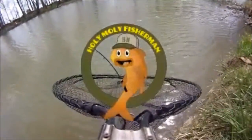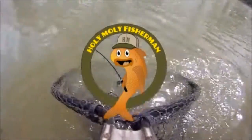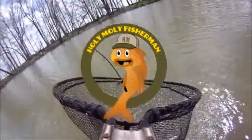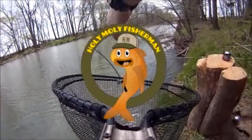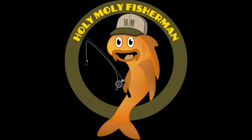I wanted to cast right there. Dude, that is a nice one. Hello everyone, the Holy Moly Fisherman here with a video about the creation of the new Holy Moly fishing cart.